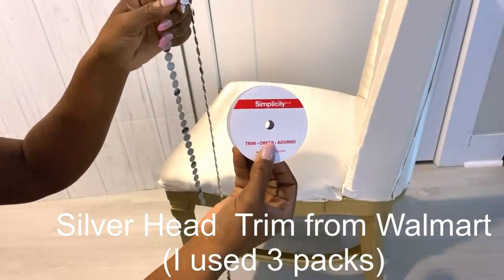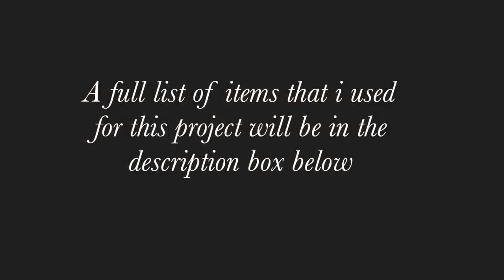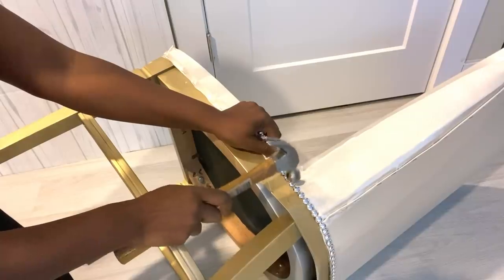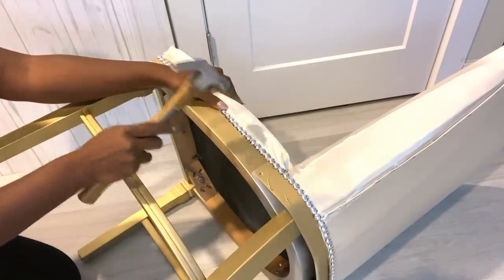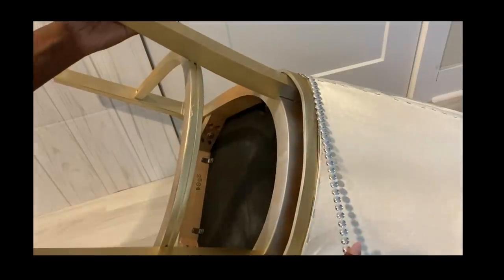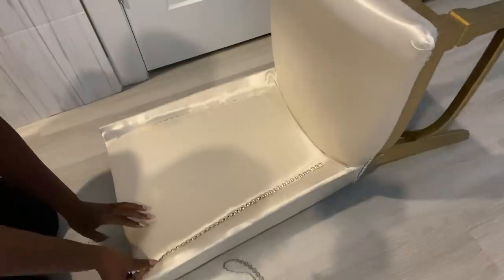This is what it looks like. Now I'm going to be covering up some of the rough sides and decorating the chair with the silver trim that I got from Walmart. I'll be using tack nails to attach the trim to the chair. I'm also going to be using the same silver trim to cover up the staple pins in the front.